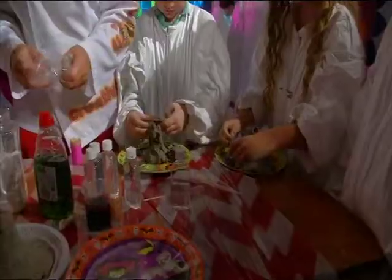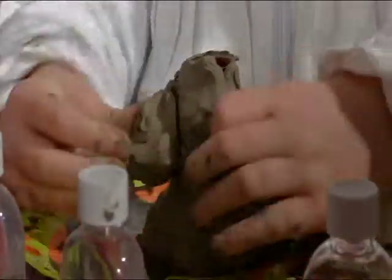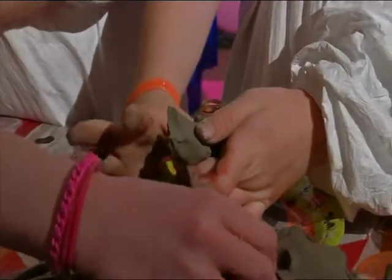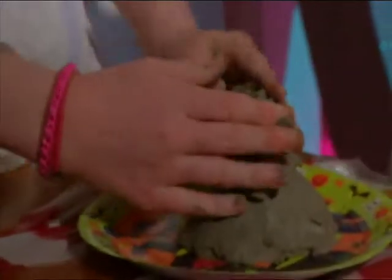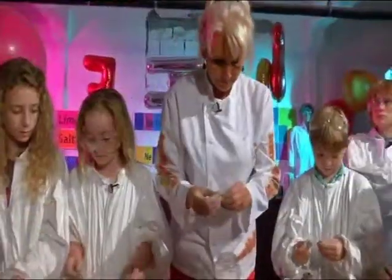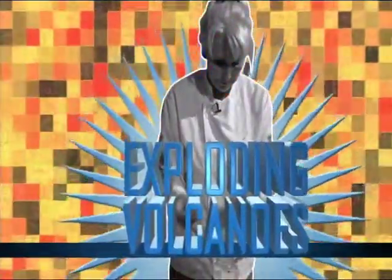Welcome, one and all back to Scientific Su's Wonder Lab. We are a bunch of busy beavers today. Let me tell you, we got the lab coats on, we got the clay out, we got the goggles on — safety first. But what are we making? I'll tell you what we're making today. We are making exploding volcanoes.